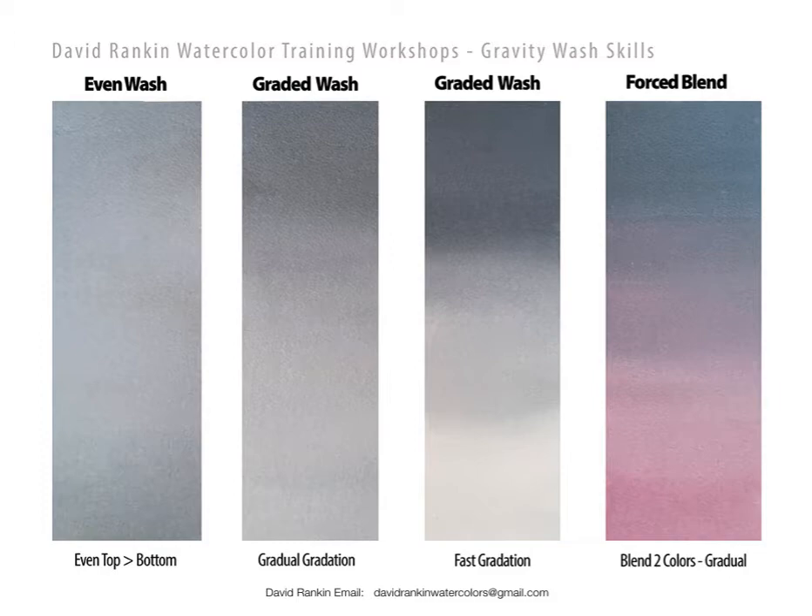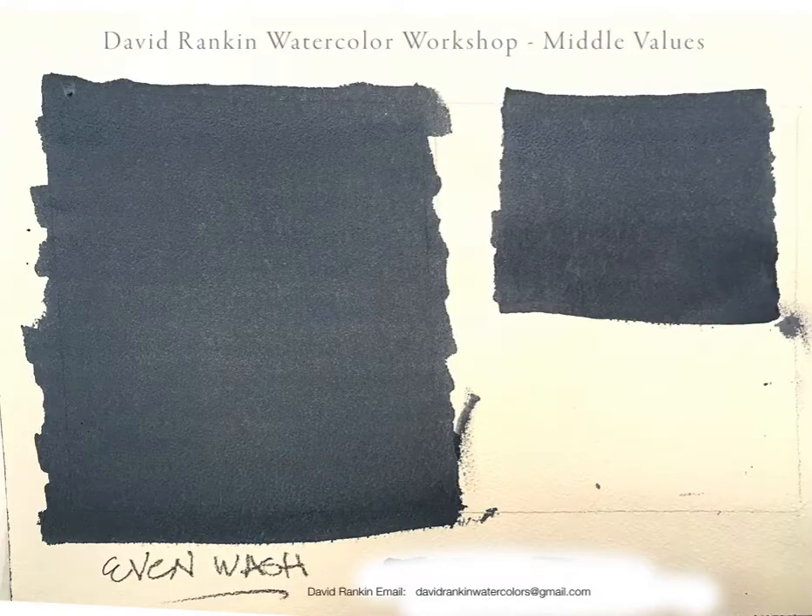The four techniques are: the even wash, the graded wash, the graded wash with a fast gradation, and the force blends. We went over all of these and actually several more. But let's begin with the even wash.